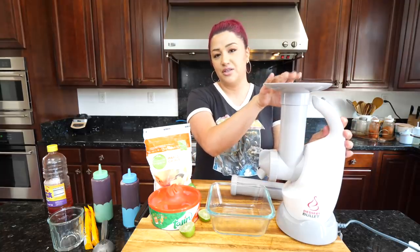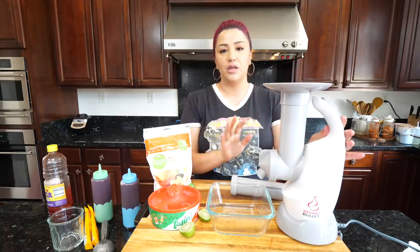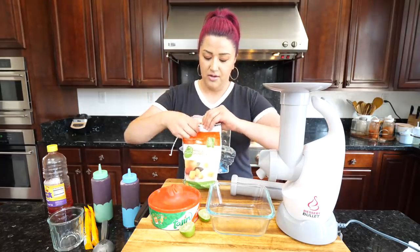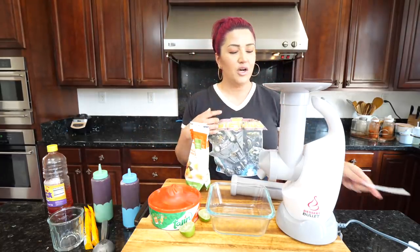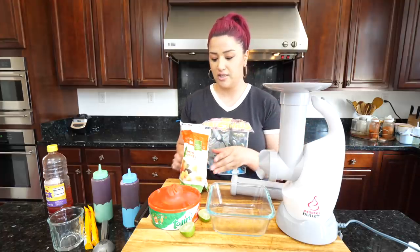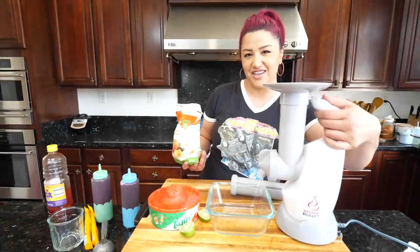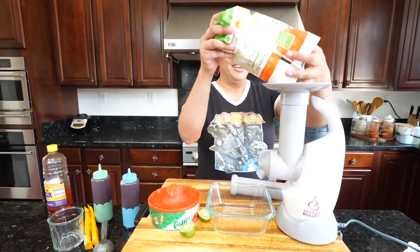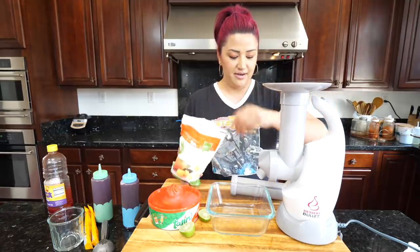I'm gonna be using this little dessert bullet. If you don't have one, you can use a blender and blend it with a little bit of orange or pineapple juice and it should work out great. I used to have one of these little machines — it was called a Yonanas — which I really loved. It gives a little bit more pressure, but this one works just as good and it's a little bit more affordable.